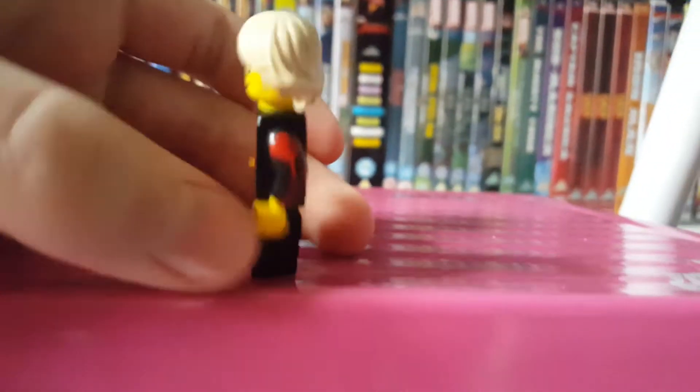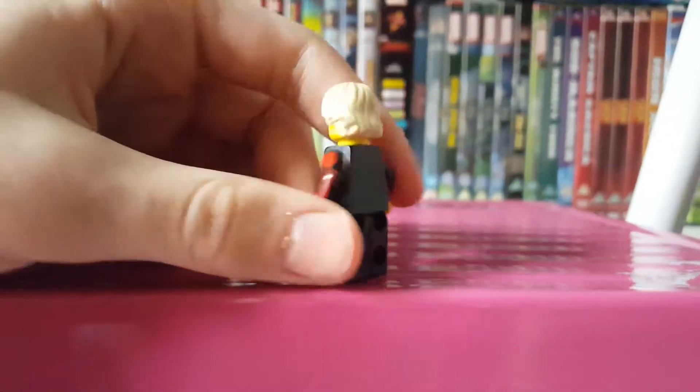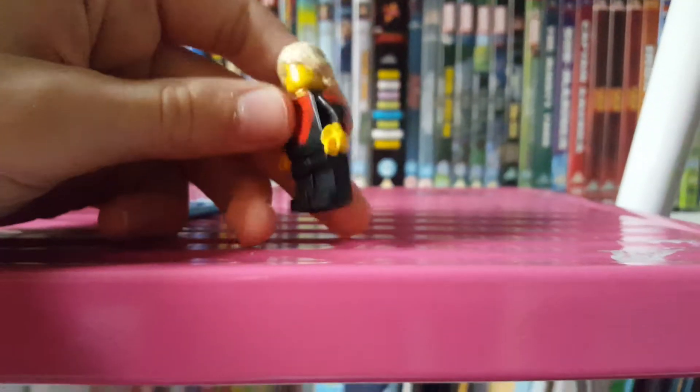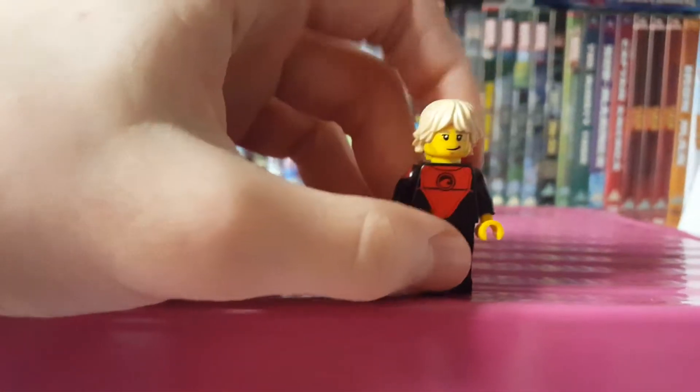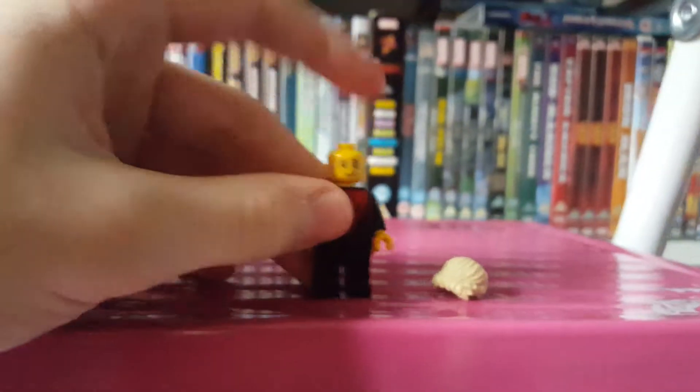Moving on to the figure: nice arm printing, no back printing, nice arm printing, no leg printing, nice torso printing, nice hair — it's like the Luke Skywalker hair. Face printing through, no back head printing, but nice face printing.